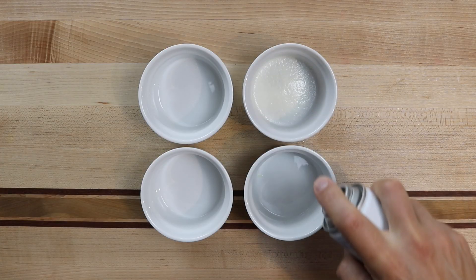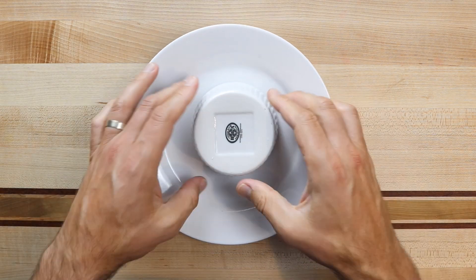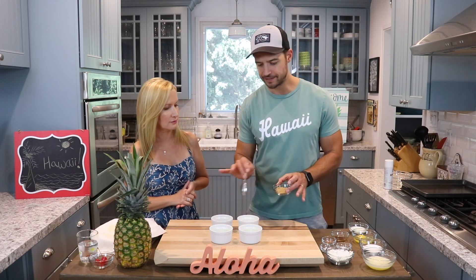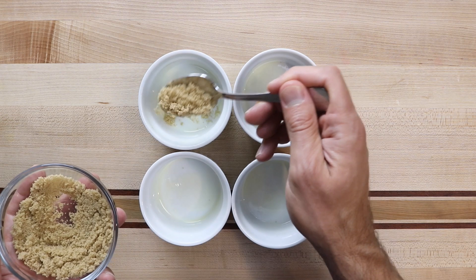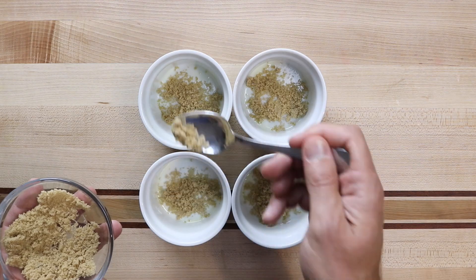You want to make sure and generously grease these because eventually we're going to flip them upside down and they're supposed to pop out. Next step is to dust some brown sugar on the bottom of your ramekin — about a half teaspoon of brown sugar. Just make sure it's lightly dusted on the bottom.